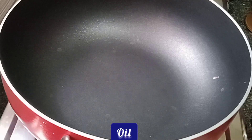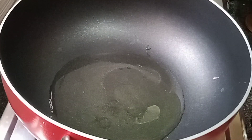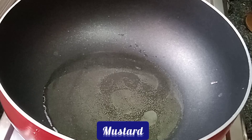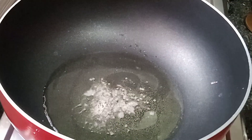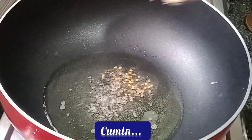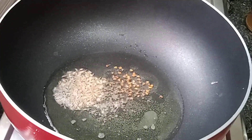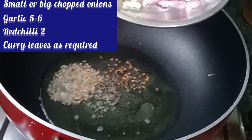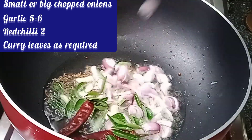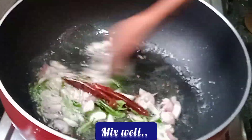Add oil to the pan. Add 1 teaspoon of syrup. Cut the pea seeds into small pieces and use them.